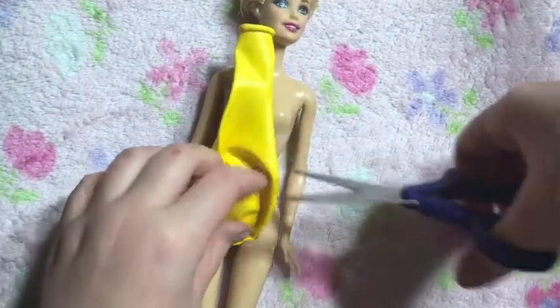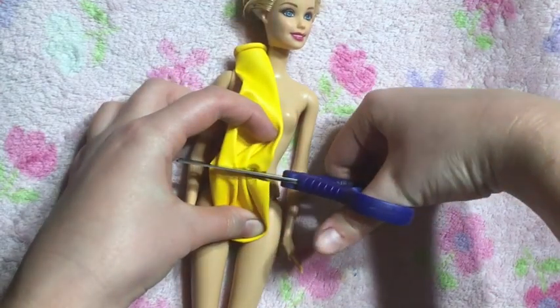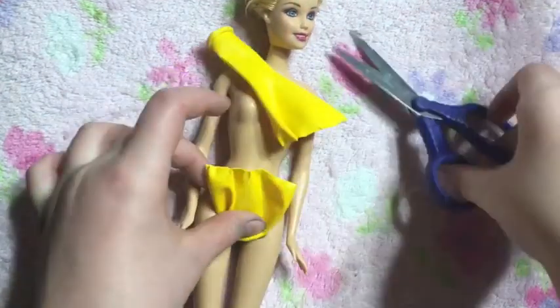The first thing that you are going to do is line up the balloon with your Barbie doll and cut the bottom of the bathing suit.